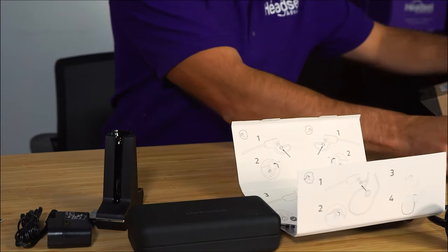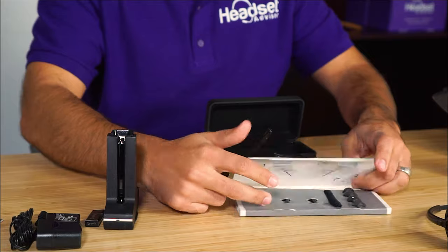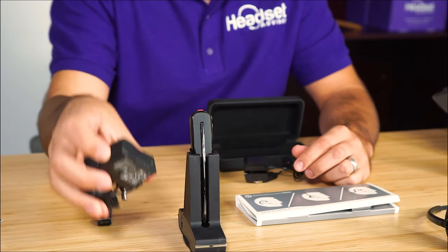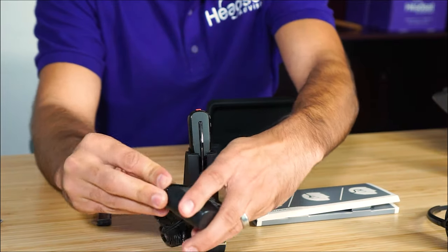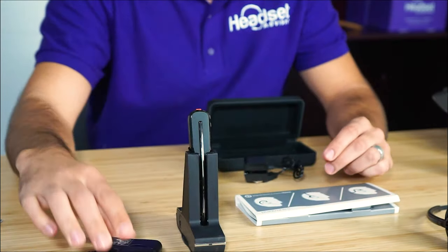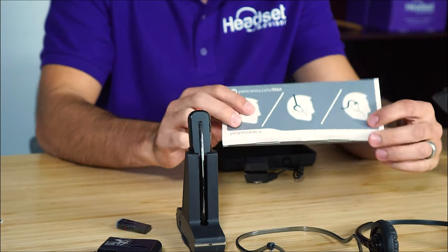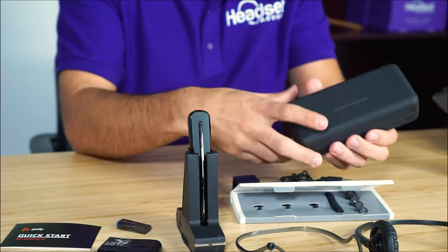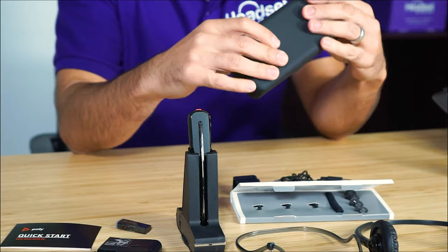So let's take a quick recap of everything included. We've got the headset and charging base, a power adapter to plug the charging base into power — the plug just snaps on so you can plug it into the wall. You have your USB dongle, neckband, headband, ear loops, quick start guide, USB charging cable, and a carrying case to protect the headset while you travel or are on the go. It's a convenient place to keep your headset protected. That's everything that comes included in the box.